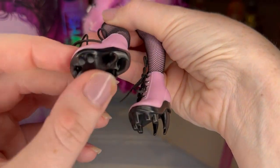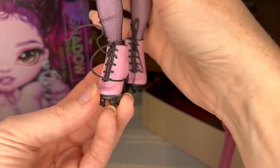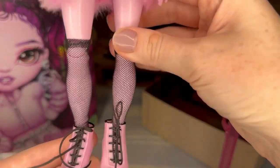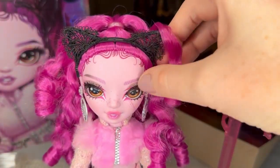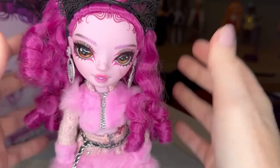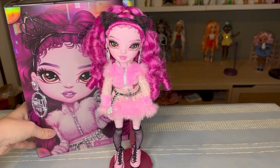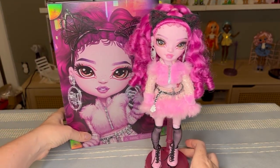These shoes are super cool — the pink with the spikes kind of looks like teeth or claws or fangs. The pink boots are cute, these laces are probably going to give me some trouble, and I love the fishnets. Let me put her on her stand really quick so I can get a better look at her. Look at that face — it is so pretty, and her curls are so bouncy. She looks a lot like her box.